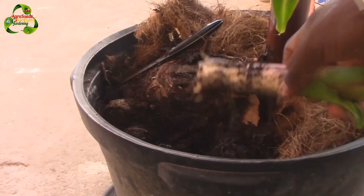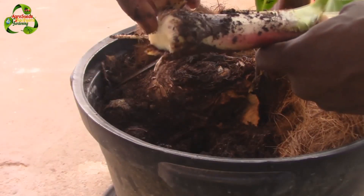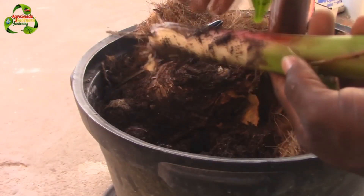The suckers can be cut off the mother plant at the rhizome. You can use bits of the rhizome with a bud, or divide the entire rhizome division from the mother banana plant.